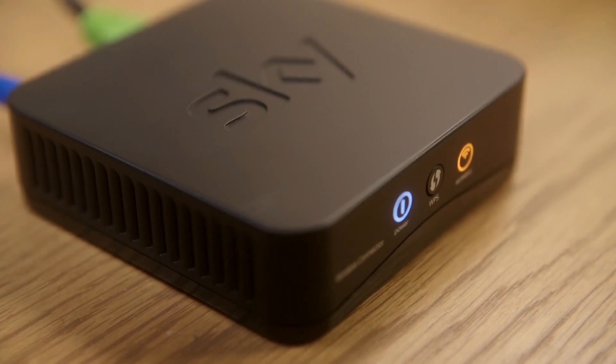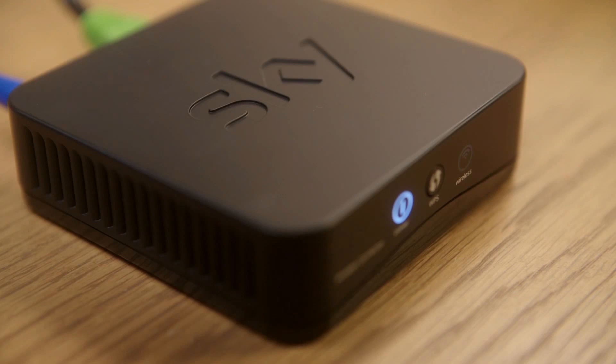Once your router is ready, if you've got a wireless connection, you'll also need to turn the wireless connector on at the mains. The flashing light will turn a solid white when the connection's been made.